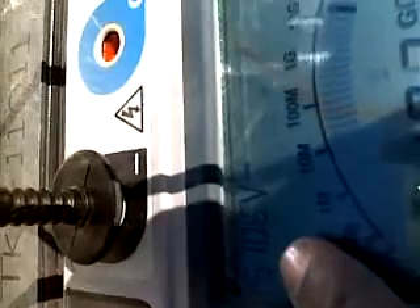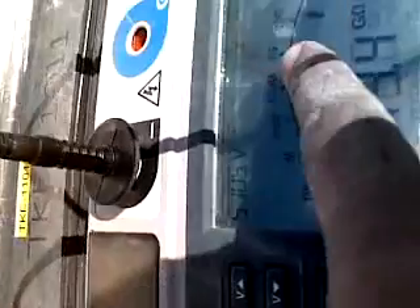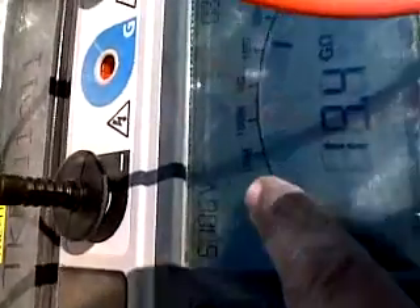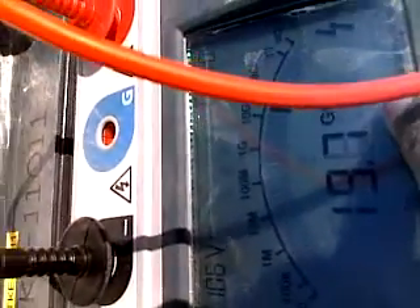Now I am injecting 5000 volts DC. This is 5000 volts DC and this is the gauge of the wire resistance. Up to four minutes it is showing 19.5 giga ohms.